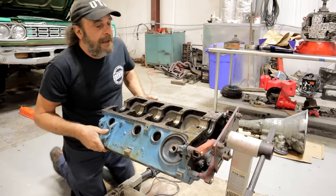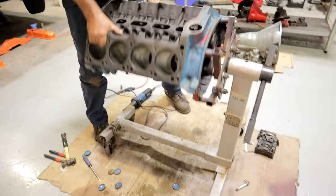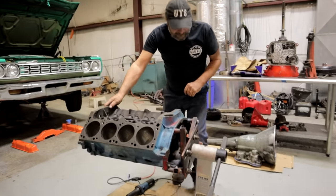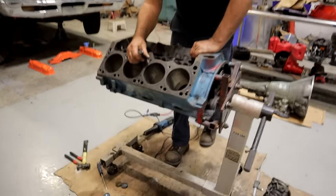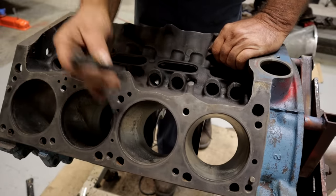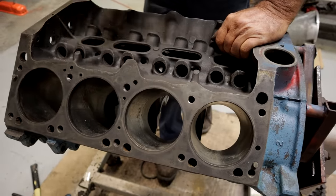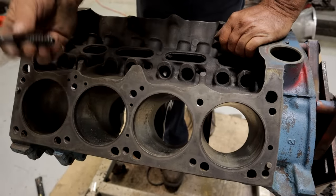Bolt holes — obviously you want to go over the bolt holes. If you're just doing a straight rebuild, the bolts that came out are the bolts going back in and they're the right depth. But now you're going to machine this thing — take 10, 20 thousandths off the deck, 10, 20, 30 thousandths off the cylinder head, and you may use a thinner head gasket. Now bolt length becomes a problem. You have to make sure the bolt holes are clear all the way through and that you've got an even depth to all of the holes.